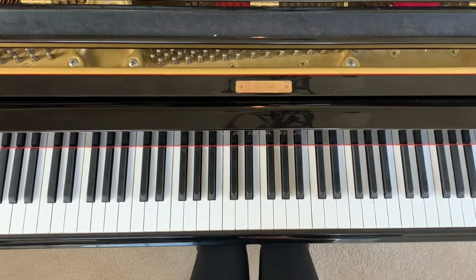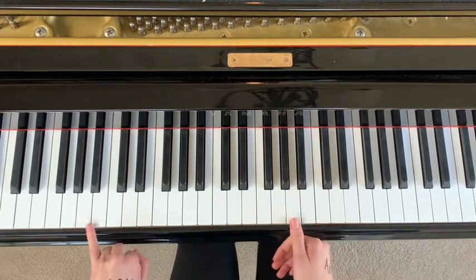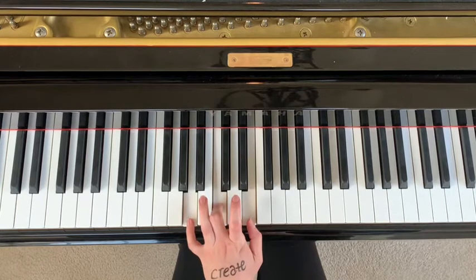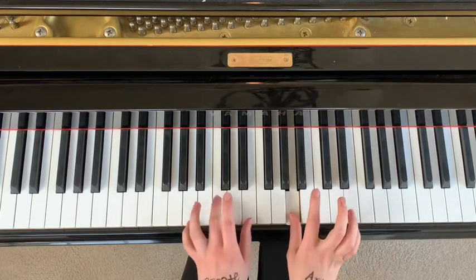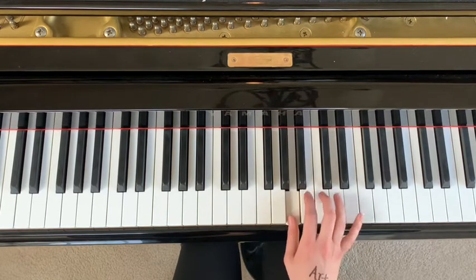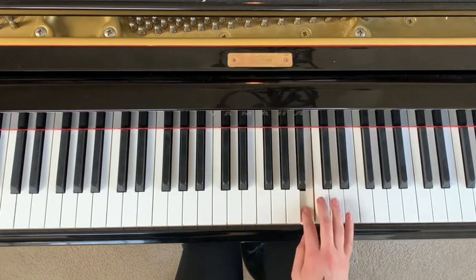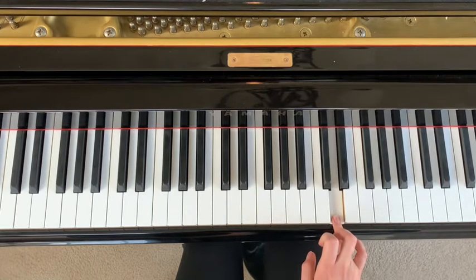Feel free to pause the video and practice what we've learned so far. We're going to move on to the next part. You're going to have your pinky on A and your thumb on A. You're going to go from A and jump up to A, C, E, and in the right hand you're going to go — that's A, B, C, E, D, B, D, C, B, D.